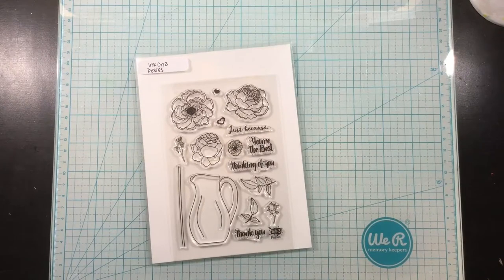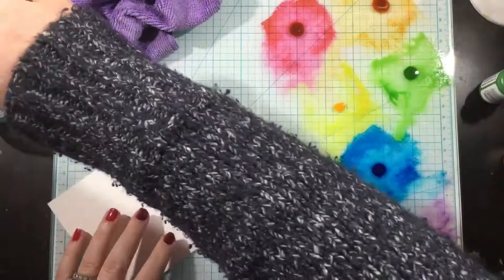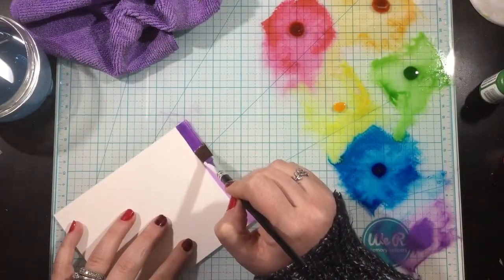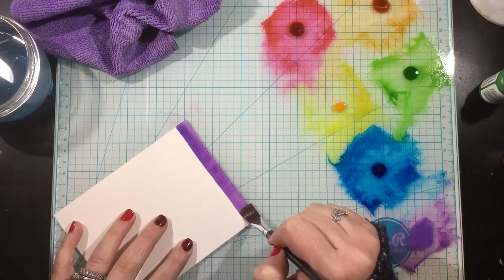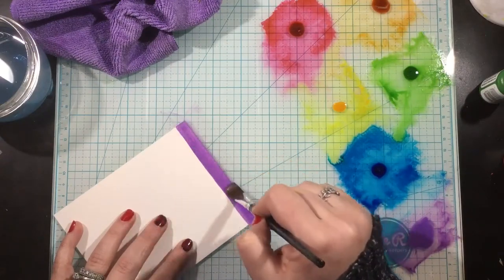Hey everyone, it's Linnea. I'm going to be using some fun Ink On 3 products to create a rainbow striped watercolor background with a white flower on top. This is one of my favorite color combinations — I love a rainbow background with a big white flower.